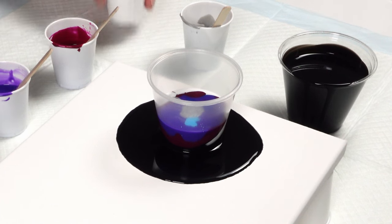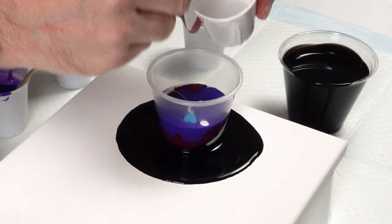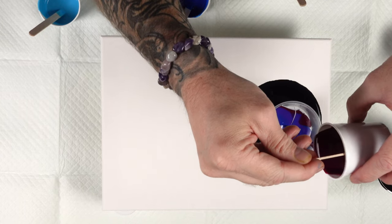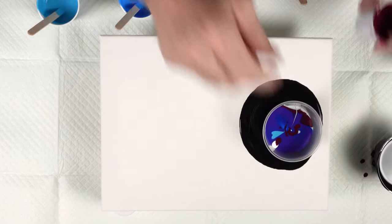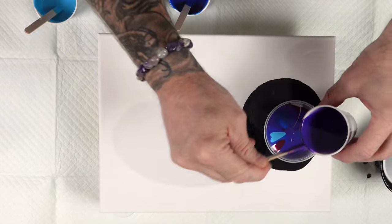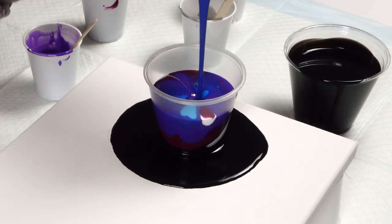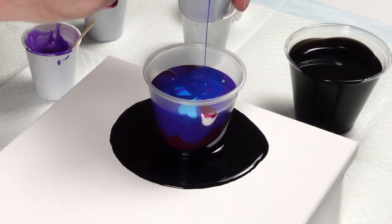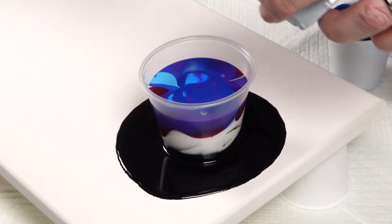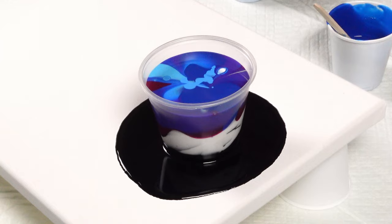I'm going to let some titanium white churn through. That's going to be beautiful — it's going to offer just enough contrast with that black background. It's been a couple of years since I've done a waterfall cut pour, so that's why I'm excited about it. I also want to have more of this cerulean blue because that's a fantastic, beautiful color.